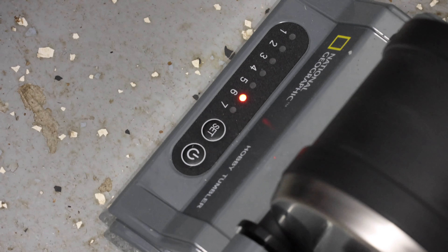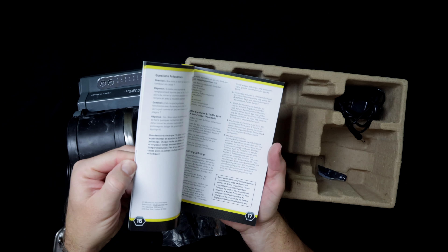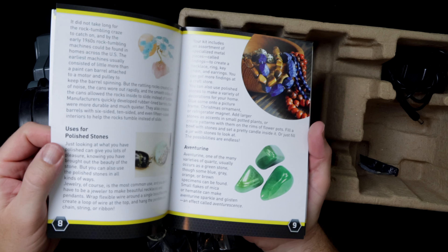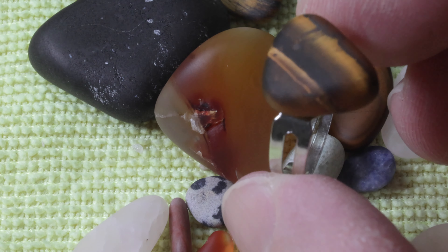I mentioned at the beginning of the video how purchasing this rock tumbler can actually make you money or at the very least pay for itself. It comes with a general information pamphlet that not only shows you how to perform each step, it also tells you the likely gems you're going to receive and some interesting facts about each type of gem. Also included in the box are rings, necklaces, things to make bracelets and earrings — and that's where this can actually pay for itself.